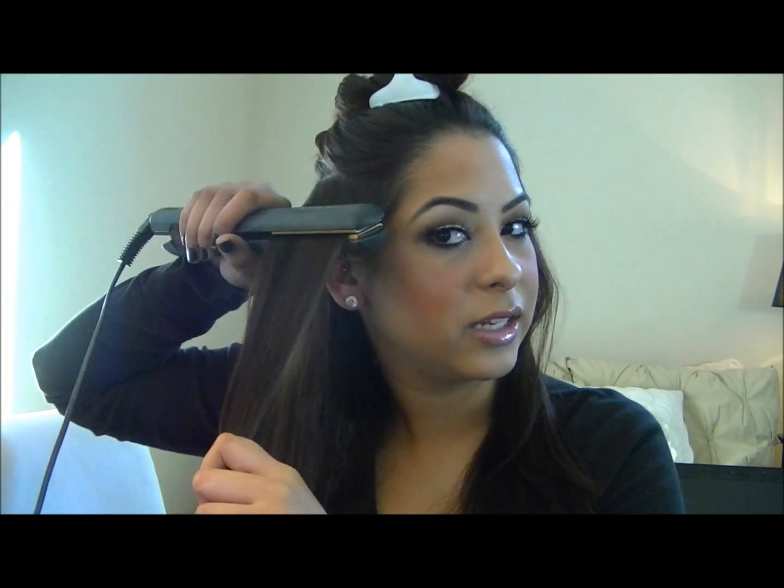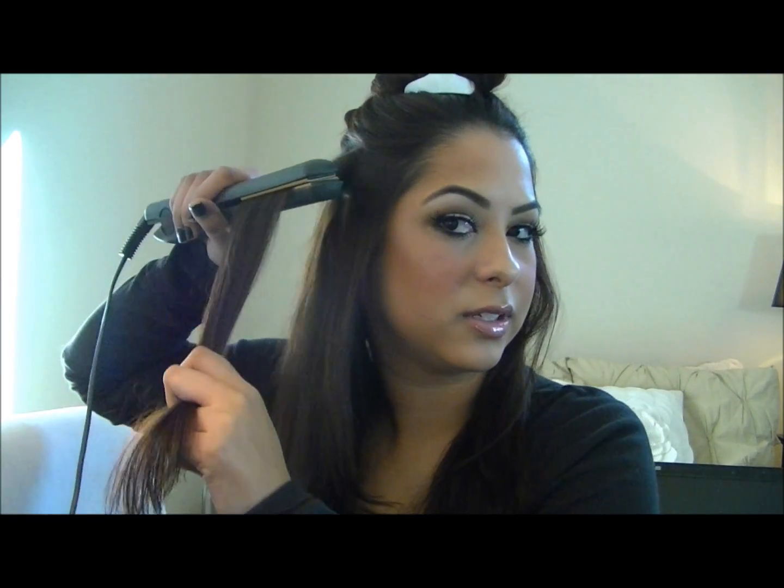I just take sections about this big, maybe an inch, an inch and a half wide, and just start at the base of the root. And then as I get to the ends, I turn my straightening iron in a little bit so the ends start to flip inwards towards my face. I just like to do this all the way around, and you'll probably see a little bit better when I do the shorter layers, because it's not fitting in my camera.